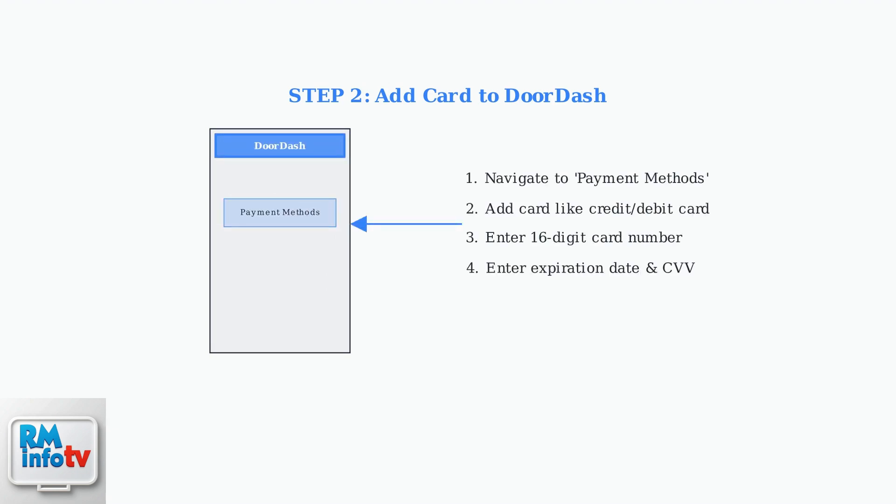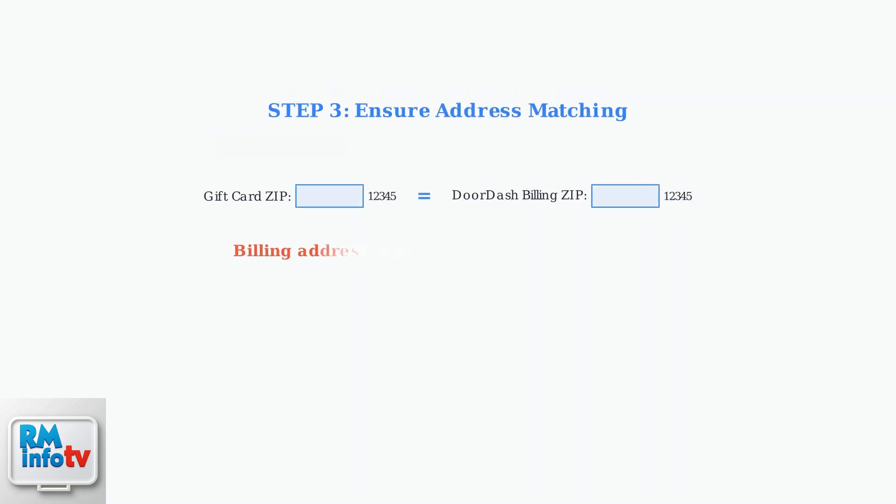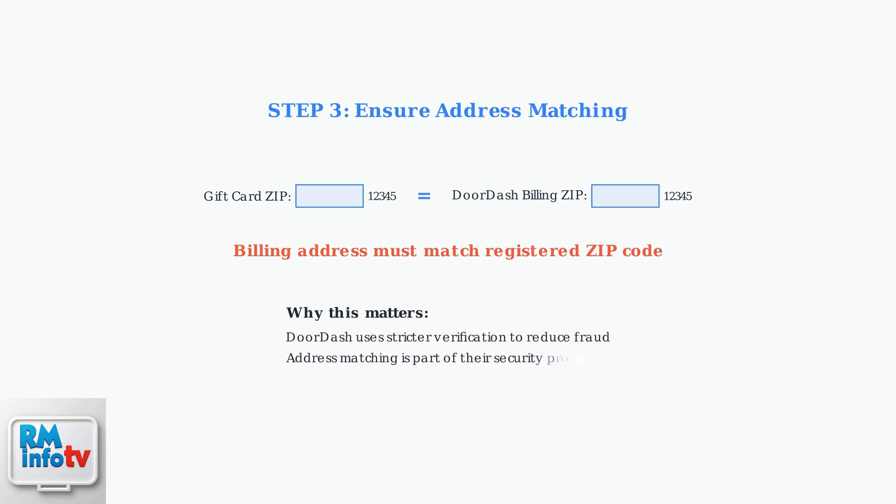Next, in the DoorDash app or website, navigate to payment methods and add the card just like you would any other credit or debit card. Enter the 16-digit card number, expiration date, and CVV code. Make sure the billing address you enter in DoorDash matches the zip code you registered with your gift card. This is crucial because DoorDash has implemented stricter verification processes to reduce fraud, and address matching is a key part of their security system.